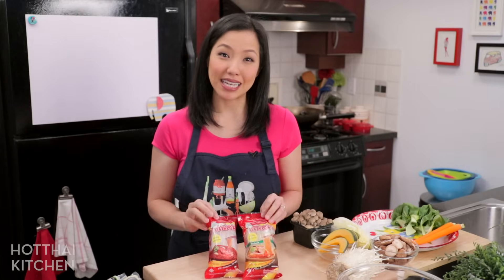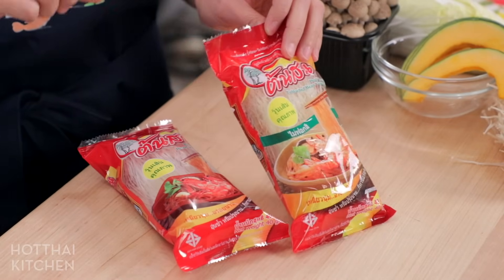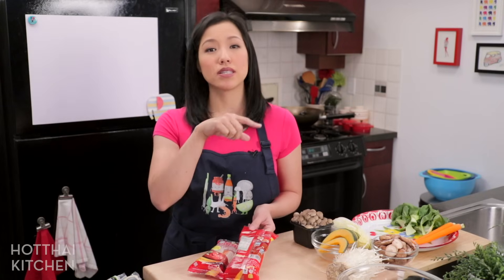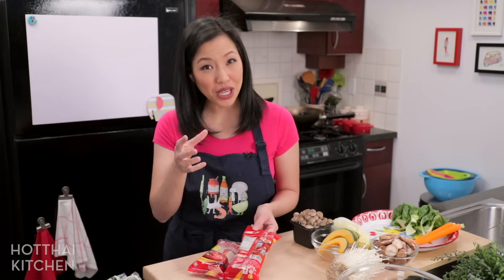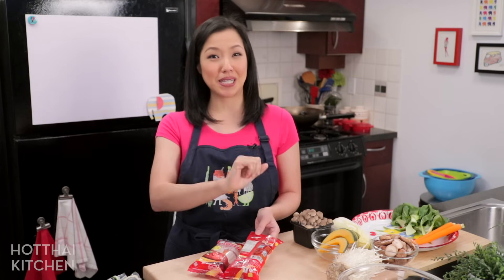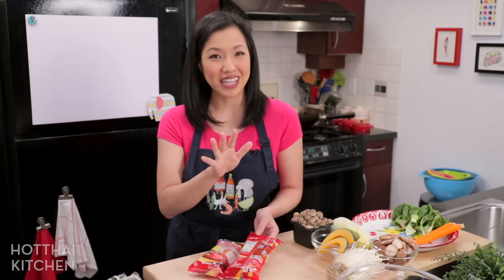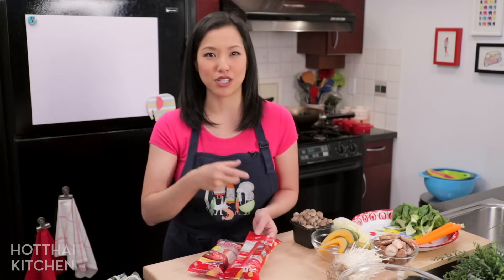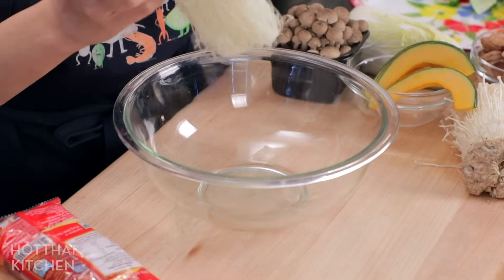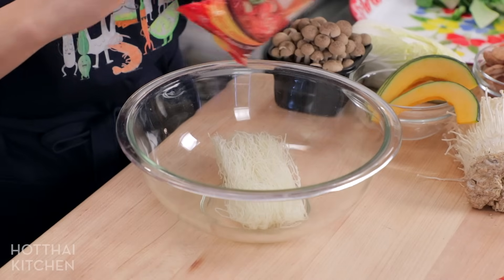This episode is sponsored by Pine Brand glass noodles, which is my personal favorite brand from Thailand. The reason I like them is they're 100% mung bean starch, and the 100% ones are more resistant to overcooking — which is particularly important for hot pot, because sometimes you put it in and forget about it for an extra few minutes. All you need to do is soak them in room temperature water for about seven to ten minutes until they're soft and pliable.